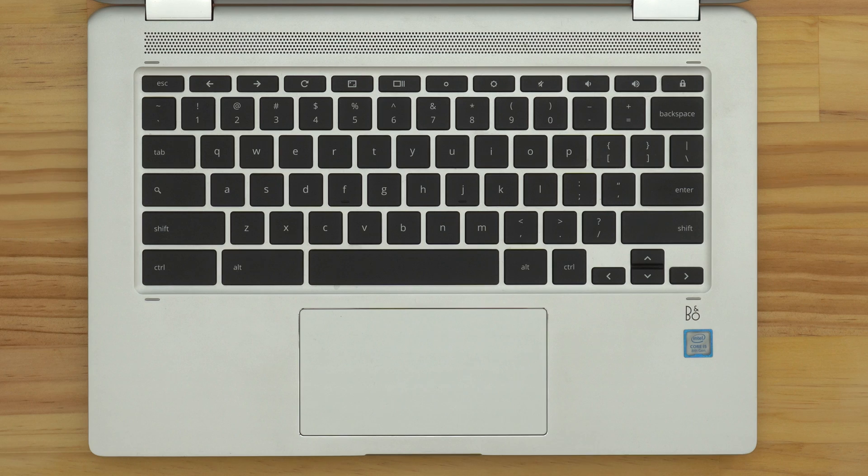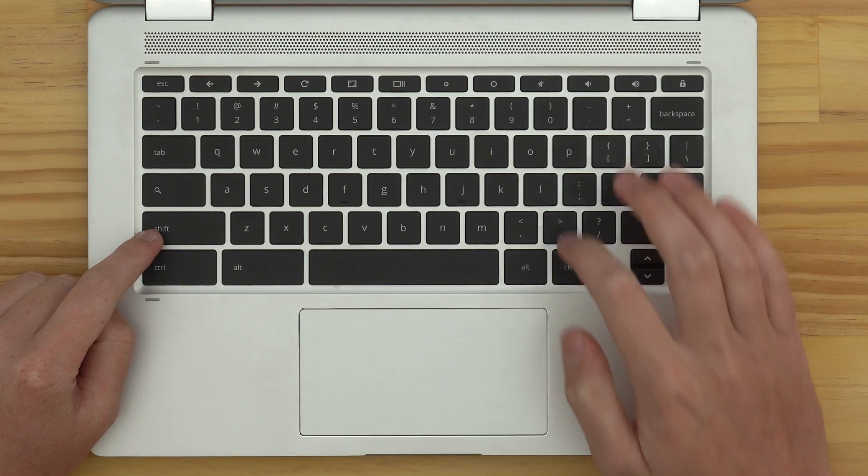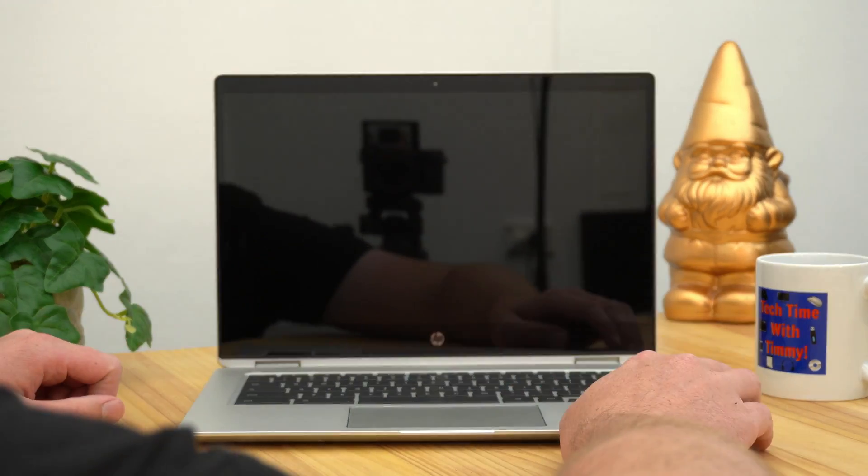the second option Timmy's going to show you to put your Chromebook to sleep is a keyboard shortcut. All you need to do is press the Search key, the Shift key, and the letter L all at the same time, and then your Chromebook will fall asleep.